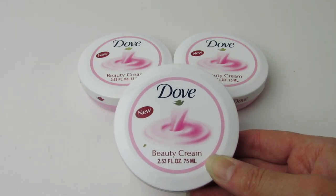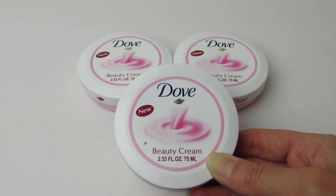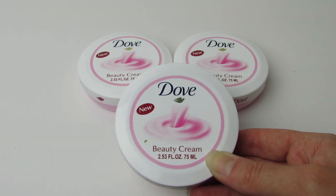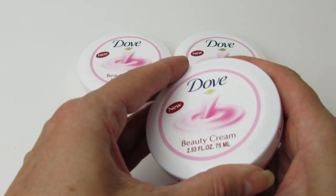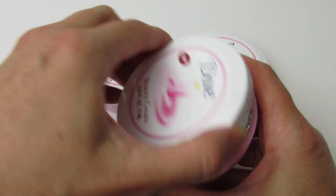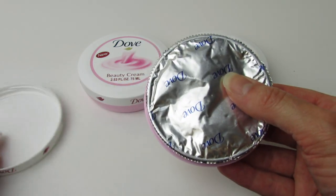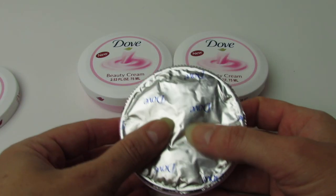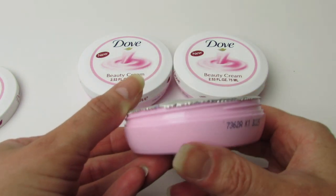I couldn't believe that these were in my Dollar Tree. I've been really happy with the blue and white variety of this same cream. I don't actually even know if it's the same cream, but I saw these and I figured I'd have to try them. It says it's new and it looks like it might be pink. So I figured I'd go ahead and open one up because I actually need to put some lotion on. It's sealed — let's see how many ounces we get. We get 2.53 ounces, which is 75 milliliters.